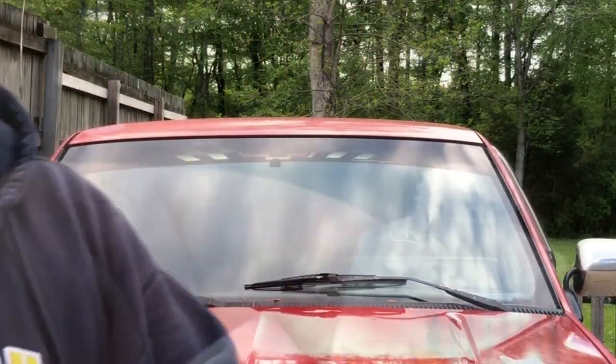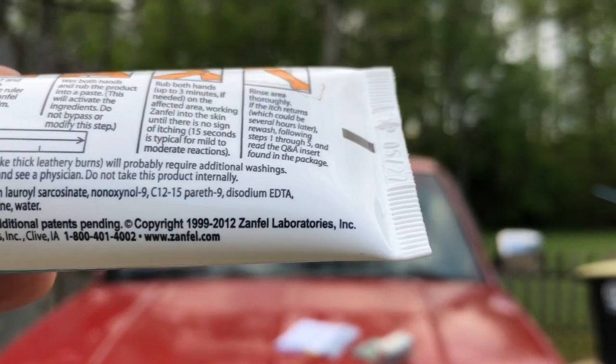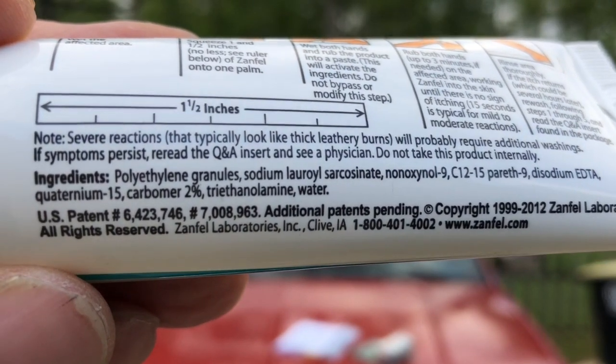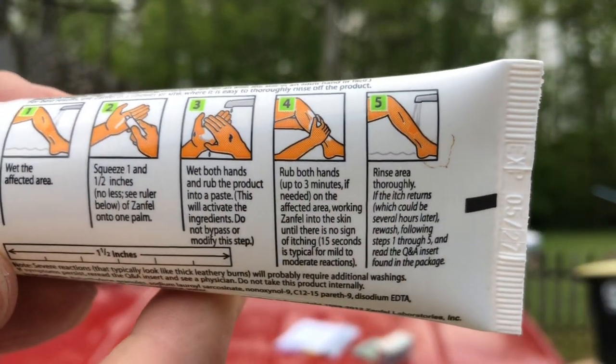Last year I had it so bad I had to go get a shot. $35 is well worth not going through what I went through this time, or last year, or the years before. It comes in a little bottle — it's kind of gritty like sand. Here are the ingredients — pause if you need to read them. It even shows you the inch-and-a-half measurement right on the bottle so you know exactly how much to use.